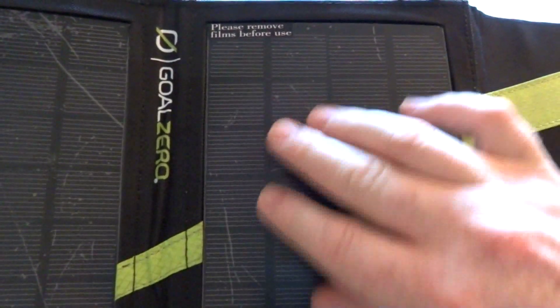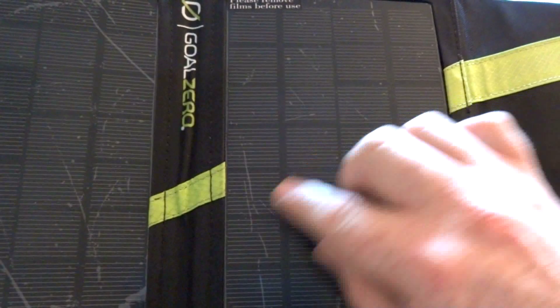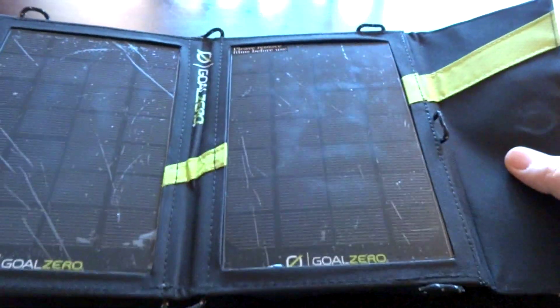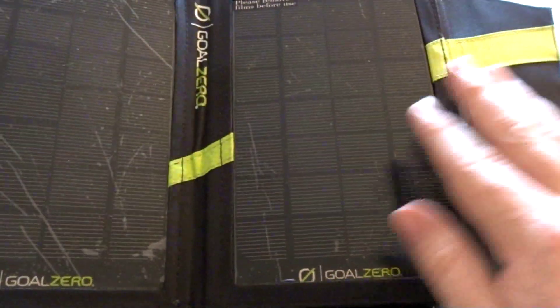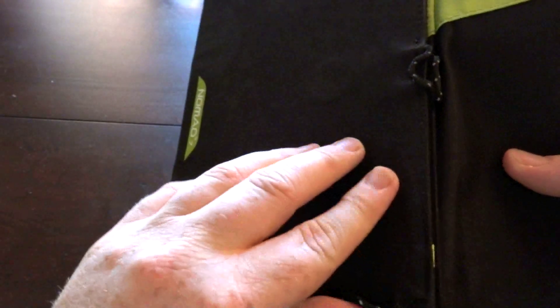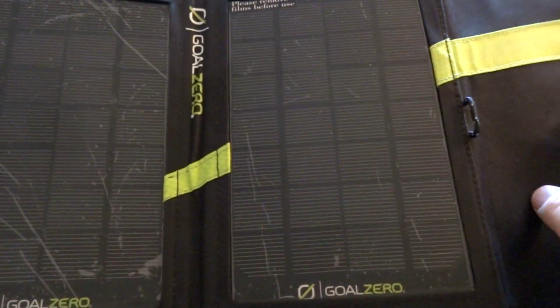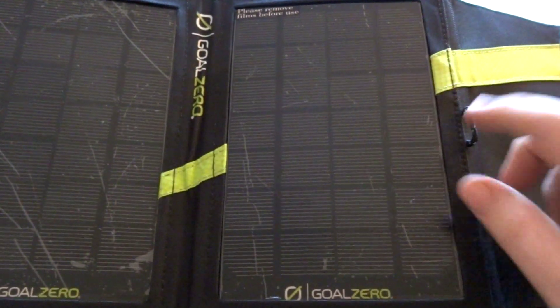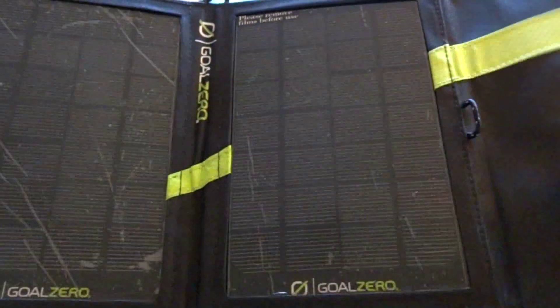This has got a protective film on it for shipping and storage when they first ship it out, so you need to remove that. I'm not going to remove it until I use it because you don't want to get these scratched. If you live in an area with a lot of dust and you're camping, when you close this they're going to rub together in your backpack and scratch. So I think what I'm going to do is cut a piece of felt cloth or a chamois and just put that in here to protect these from rubbing together.